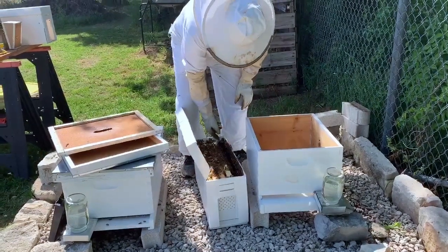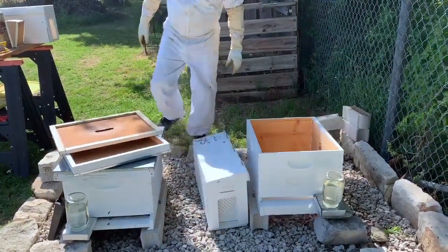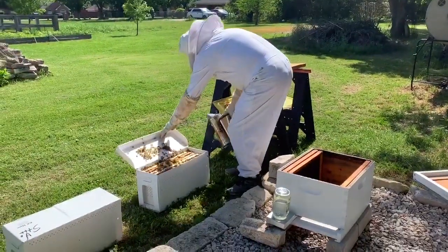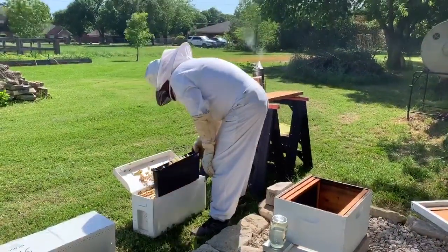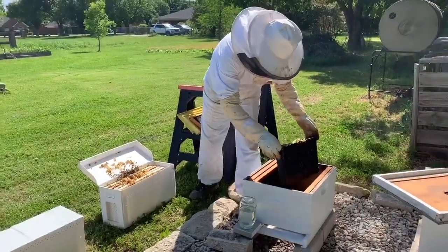Lolly and Pops take their bees home, and Pops carefully takes out the frames to place them in the bottom box, or the brood box. See, he has a smoker too. The bees are excited after making the drive to their house, so he gives them a few puffs of smoke to calm them down.